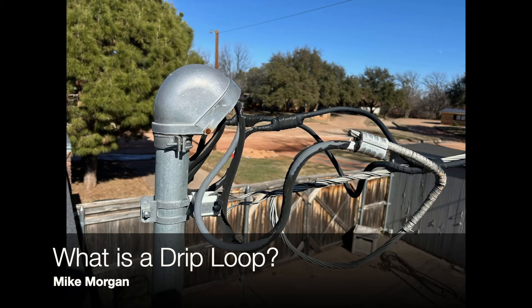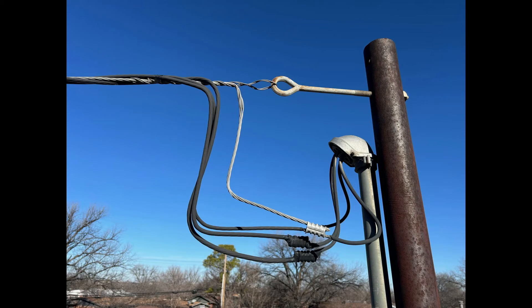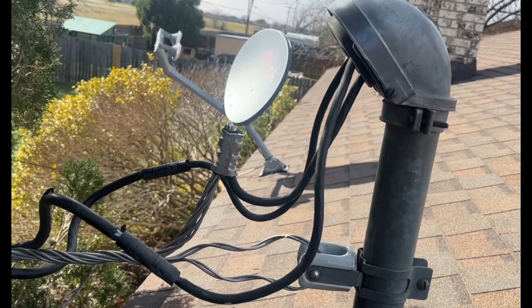Hi, this is Mike with Morgan Inspection Services. Today I want to talk to you about drip loops and why they're so important. The drip loop is designed to protect an electrical system from rainwater getting into the system.